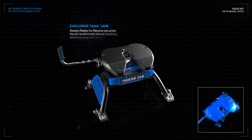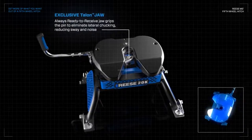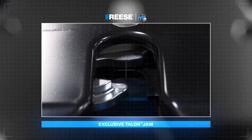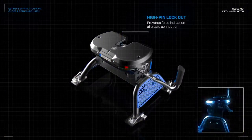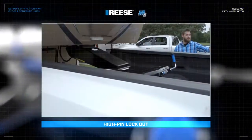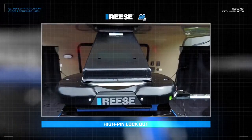With our exclusive ready-to-receive Talon Jaw, you no longer have to get out of your truck to prepare your hitch for towing. Just back in, secure, and go — all while eliminating lateral chucking with a tighter connection to your trailer. Remove the worry of hooking up wrong: the M5's high-pin lockout prevents false indication of a safe connection, and its easily viewable go/no-go indicator lets you know when you have a proper hookup with your trailer every time.